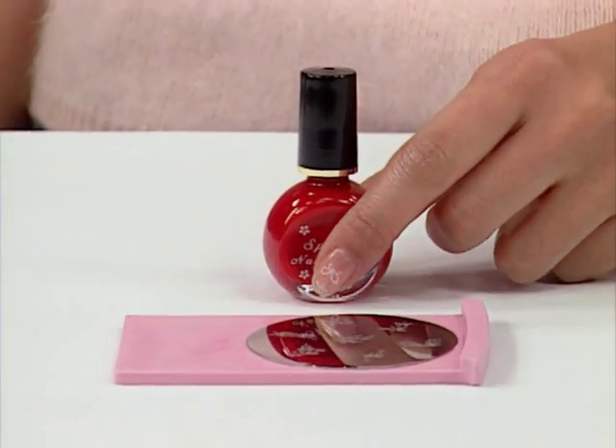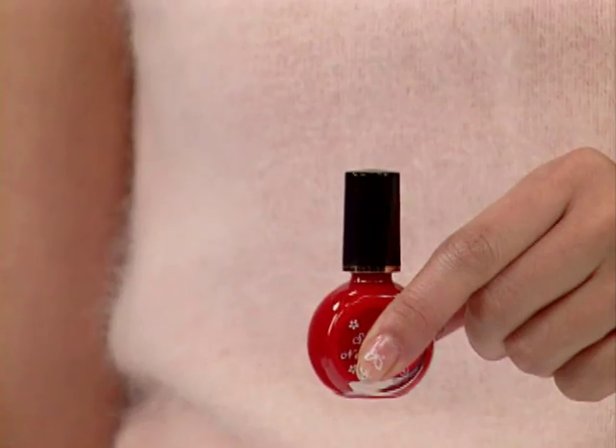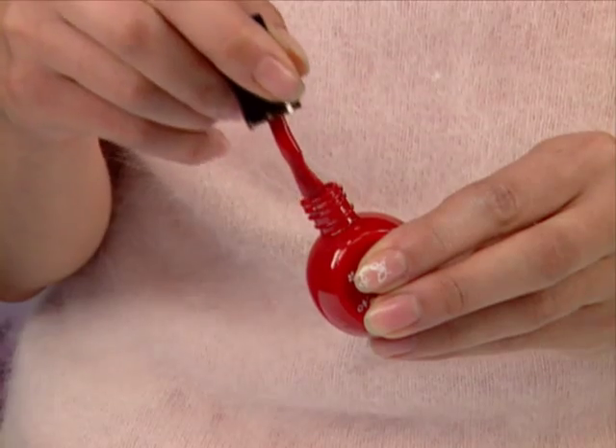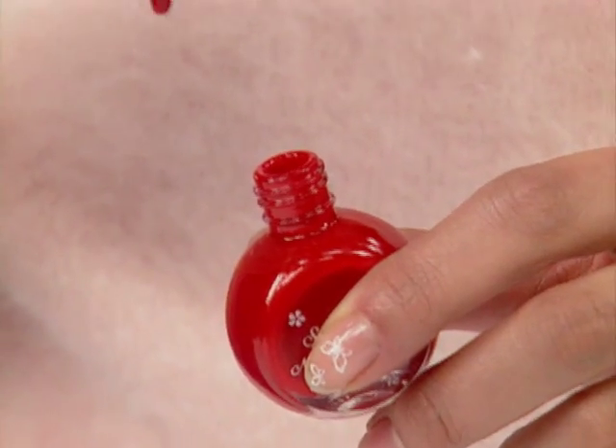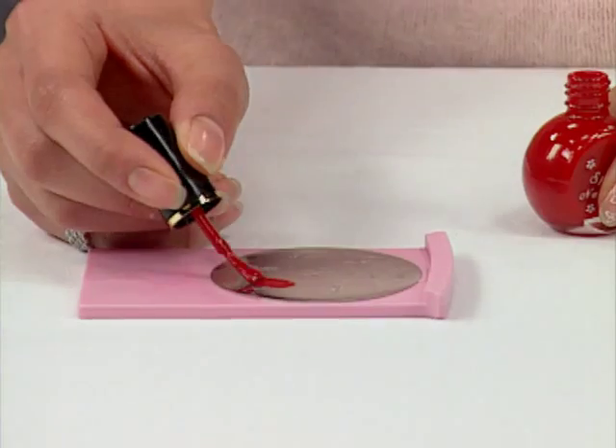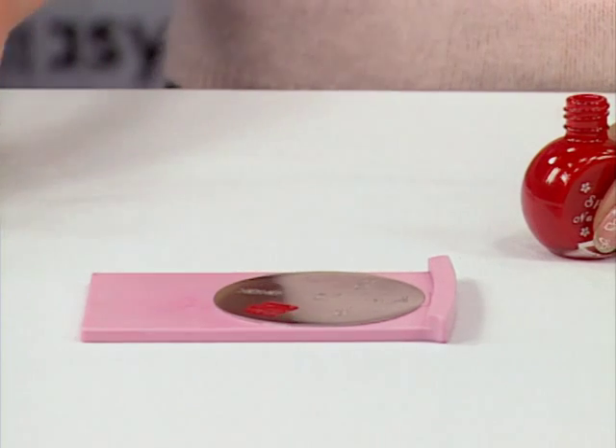Conad Special Nail Polishes have a higher viscosity and thicker color than regular base coats. Do not apply Conad Special Nail Polishes directly to your nail as it won't dry. You should apply Conad Special polish on the image plate only.